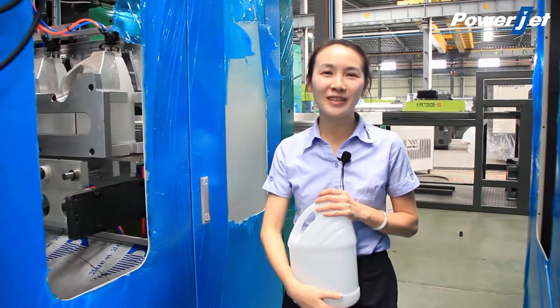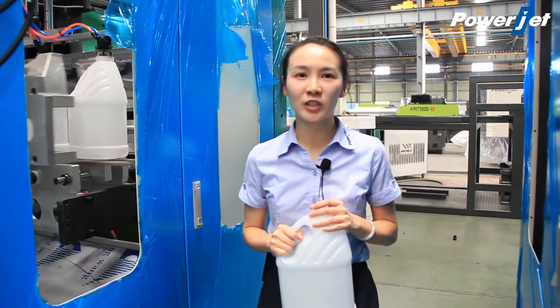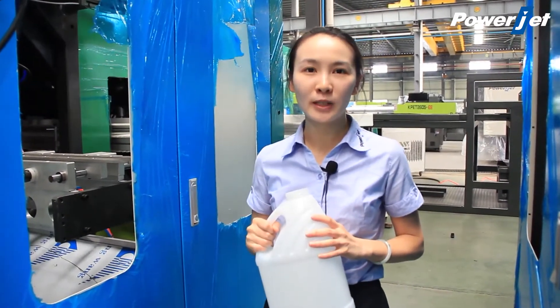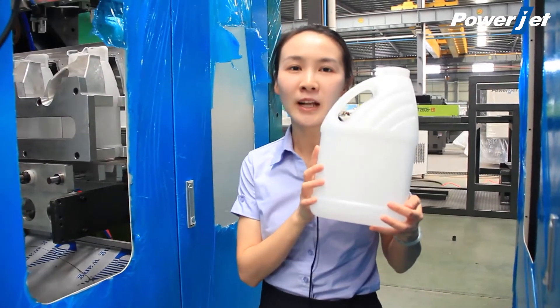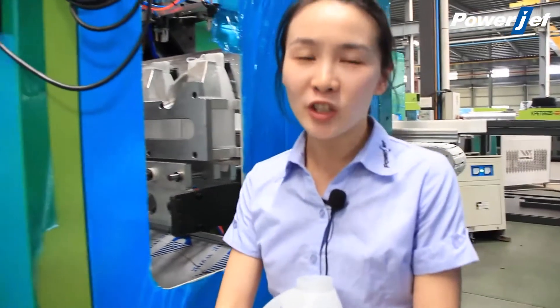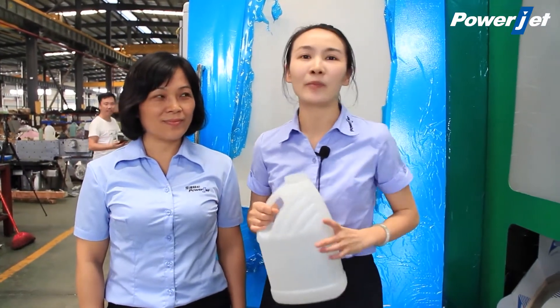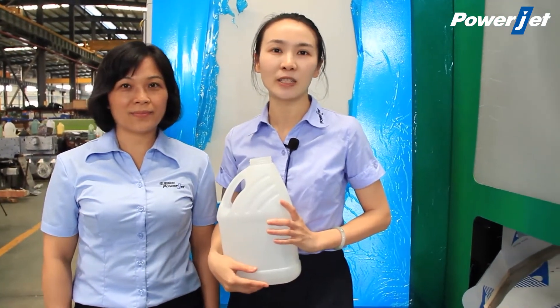Hi everyone, this is Wendy from PowerJet. Today it is my pleasure to introduce the PowerJet extrusion blow molding machine to produce this 4-liter container with handles. I would like to invite Joyce to tell us more about this extrusion blow molding machine, model EB180U.